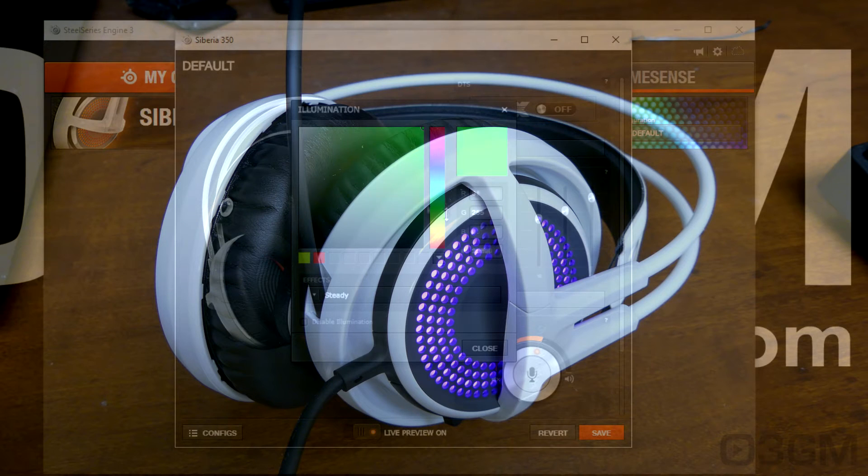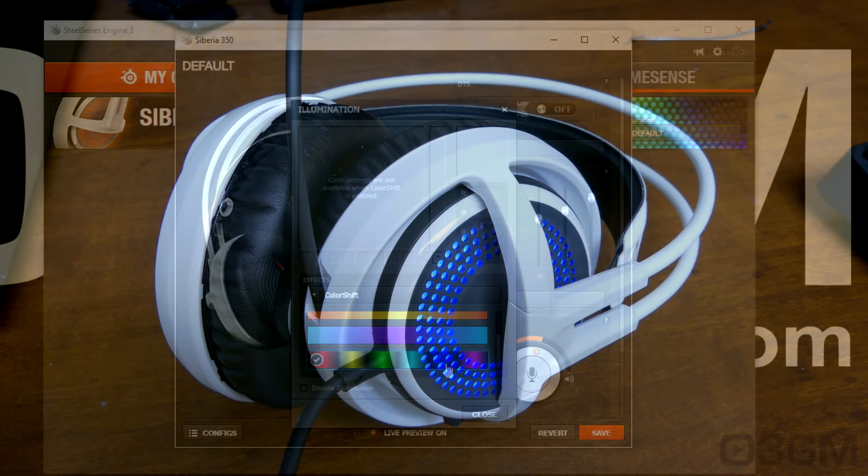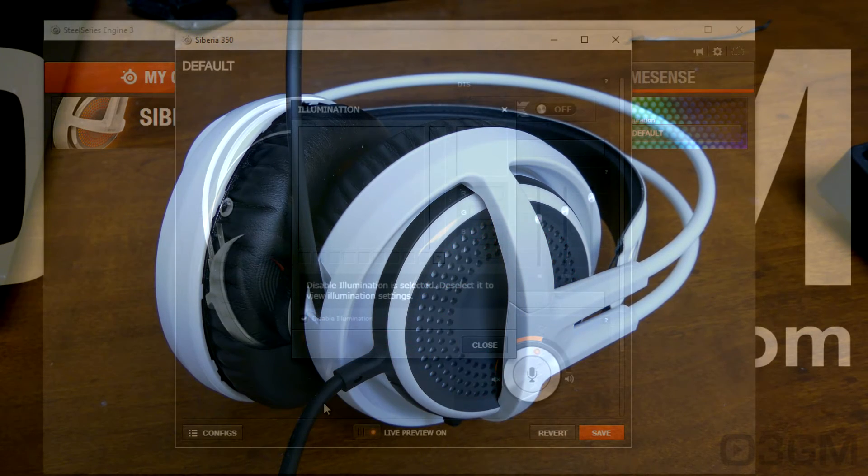There are lots of choices here to customize the headset. You've also got lighting effects: steady like it is now, a color shift, or you can turn it completely off.